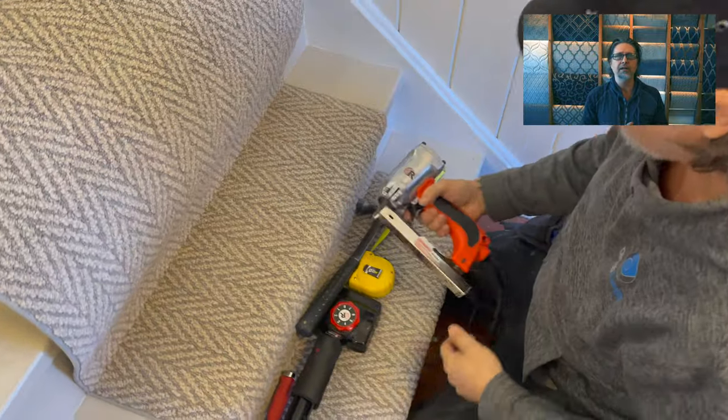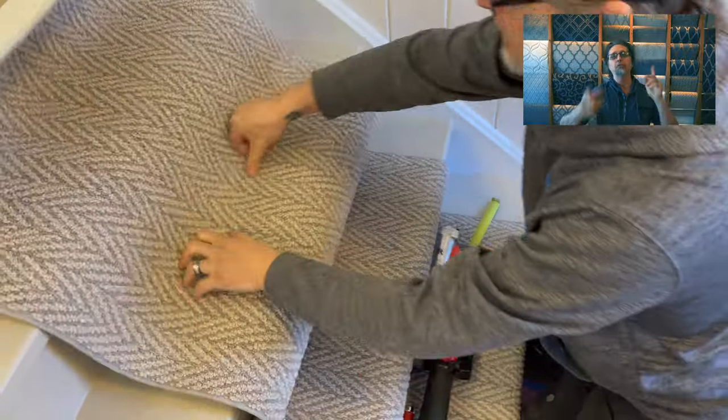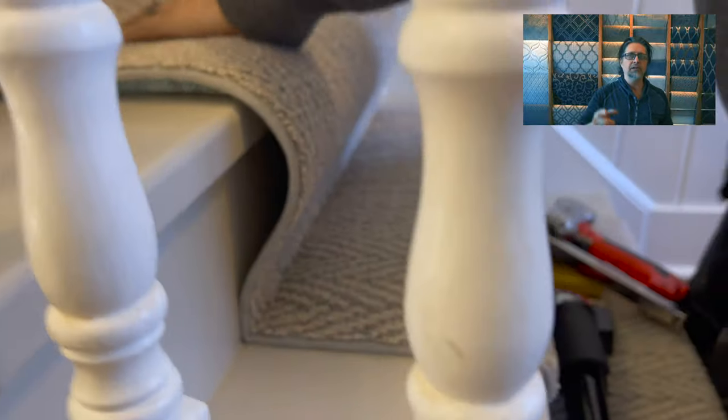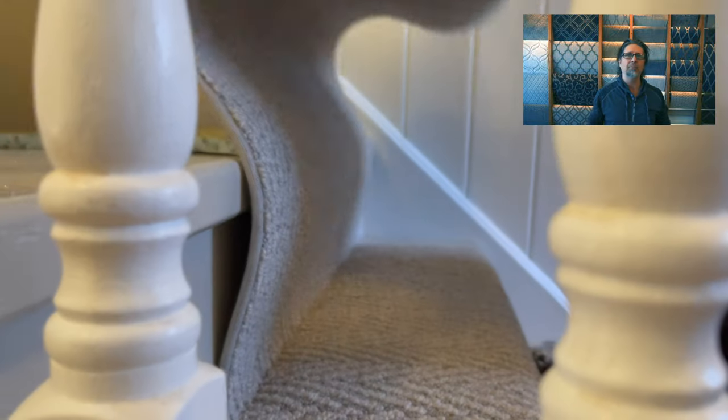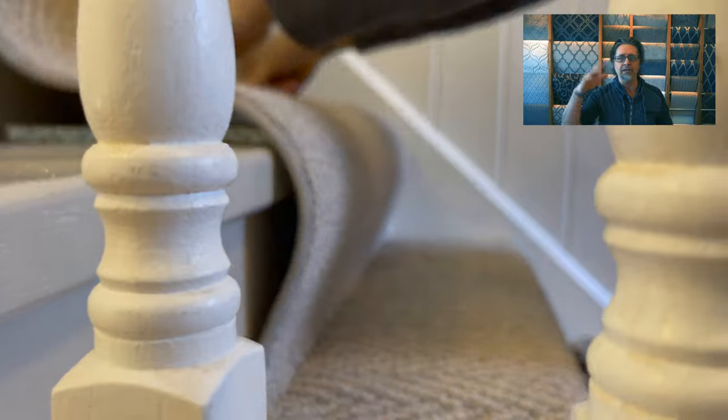If you're enjoying what you see, hit the like and subscribe buttons. If you're looking for a carpet runner or stair runner like this, you can go to directcarpet.com — there's a ton of stuff there, and if you have questions, hit the chat button and you'll be talking with me directly.